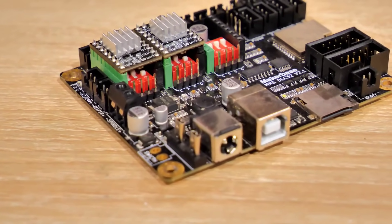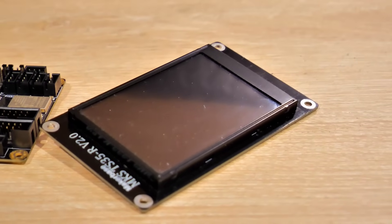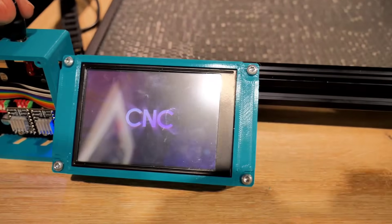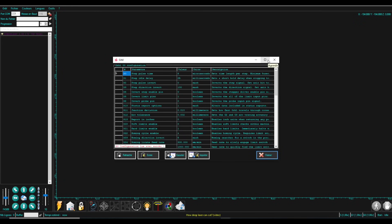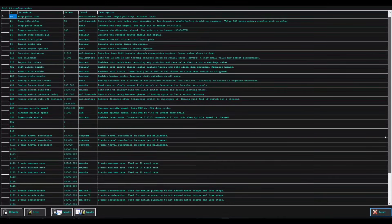La carte mère utilisée est une MKS DLC32, équipée d'un ESP32 permettant un contrôle sans fil. L'écran est le MKS TFT35, tactile, avec une super interface. Normalement à l'achat elle est déjà configurée pour le laser. Le logiciel de gravure s'appelle Laser GRBL — il est gratuit et très complet. On le télécharge, installe, ouvre, branche la machine en 12 volts avec un câble USB. Pour la configuration, j'ai déjà tout préparé : il suffit de copier-coller les informations dans chaque ligne et d'écrire la configuration sur la carte.